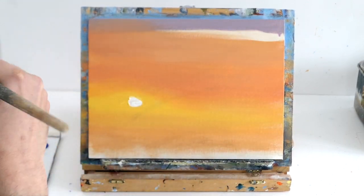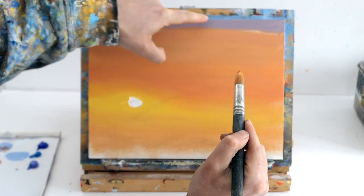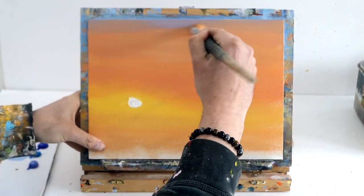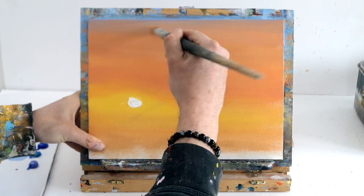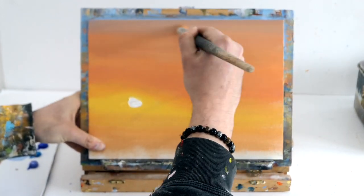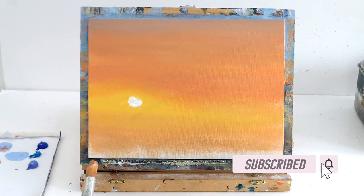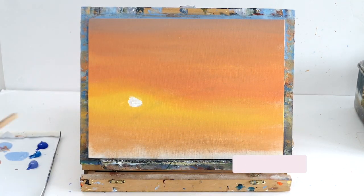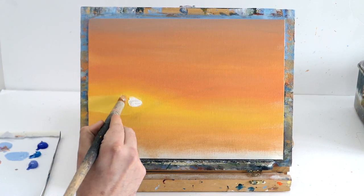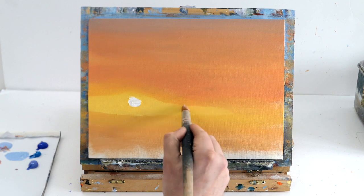I swap back to my big brush because it's much easier to cover distance and blend. Loading up lots of paint, going right up and creating X shapes to blend the colors together. We've got these darkened corners and a lovely glow around the sun. I clean my brush, swap to a different one, and add some bright yellow again around the sun.